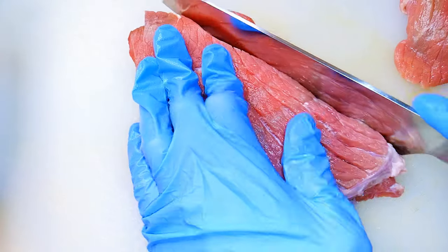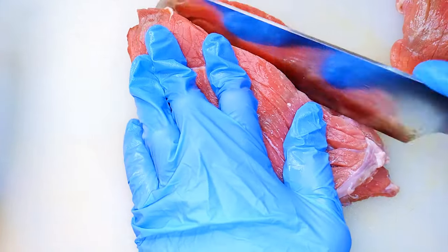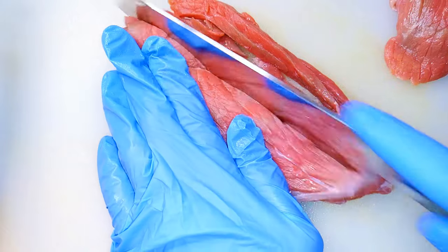The beef has been washed and cleaned very well. I'll go ahead and cut it into cubes.